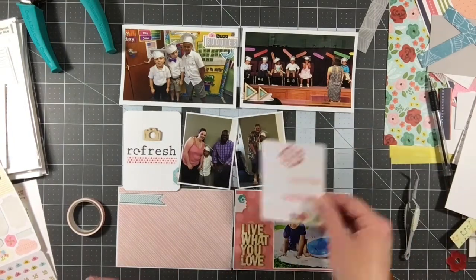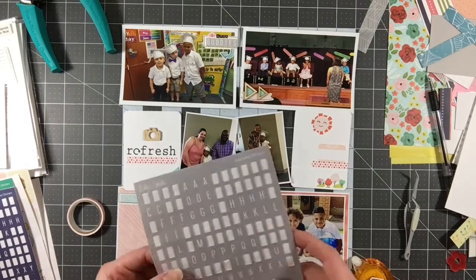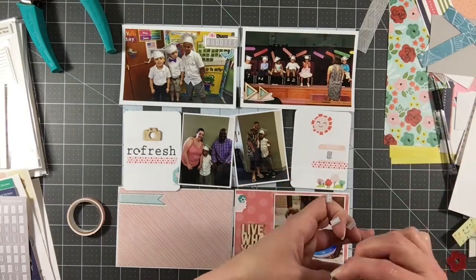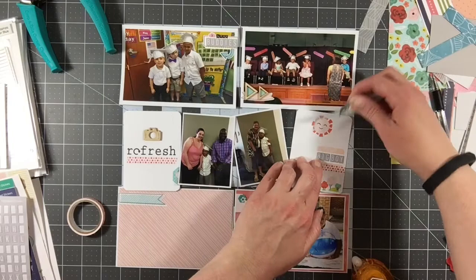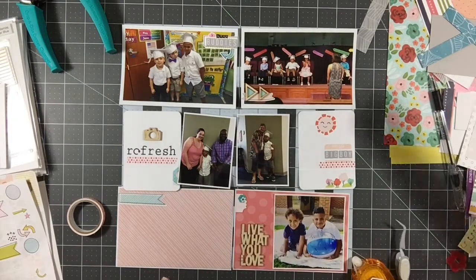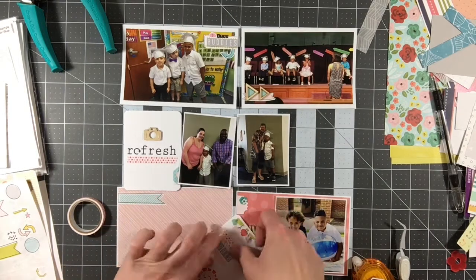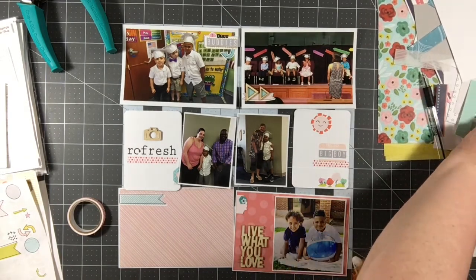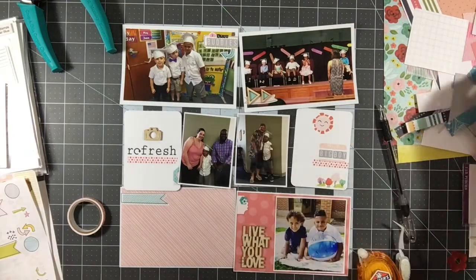Now I'm working back on this filler card again. There's a sticker that says 'Hello, my name is...' and I'm going to put the words 'Big Boy.' Kalen is getting so big and growing up so quickly, so I just thought that was a clever thing to put here. I'm going to add one little hexagon and that card will be done. I ended up moving the washi from the left over to the right — I like that polka dot washi. The colors coordinated with this kit really well, and I used that washi tape in a few places to bring the same pattern across the page.